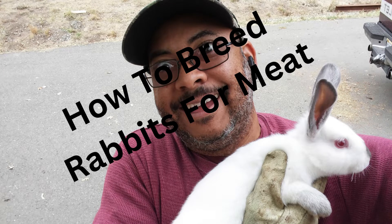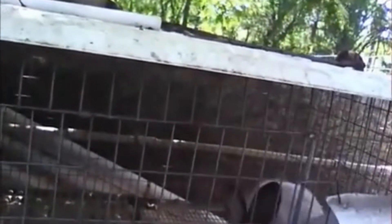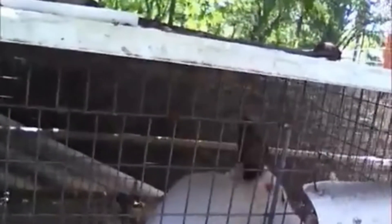How to breed meat rabbits. This is Lance. My friends call me the rabbit man because I used to have a large rabbitry with over 200 female rabbits that I used to breed and sell their offspring for meat at farmers markets and restaurants.